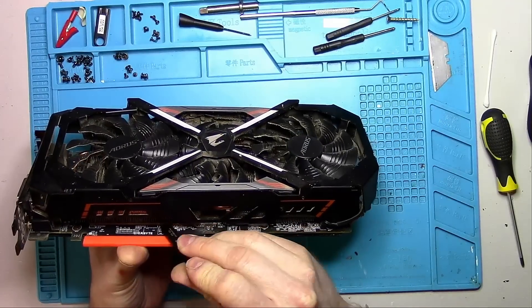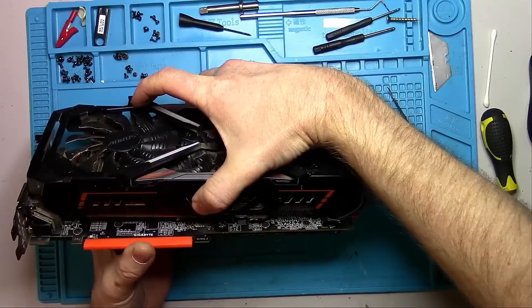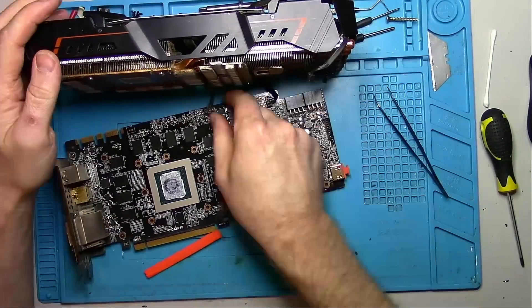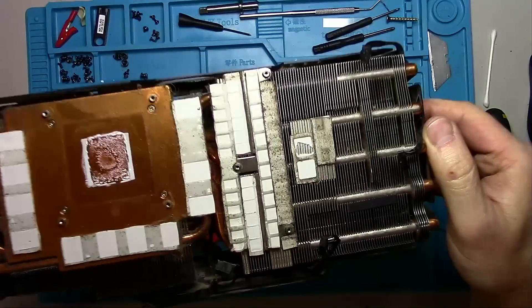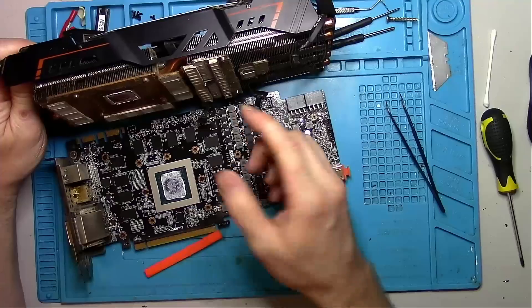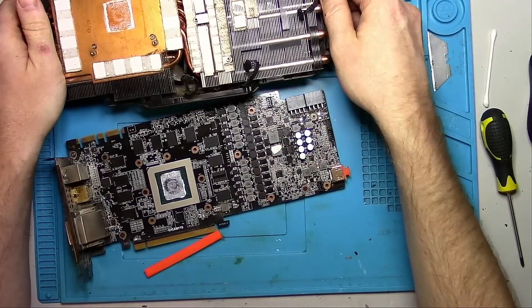Since this card was never opened before, I have to slowly pry it out of the board. Being aggressive here is not an option. I didn't notice this at the time of recording, but if you look at the ripped pad and then look at the pad on the left and then on the right, do you notice anything? I will explain what's wrong here later in the video, so stick around.